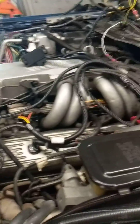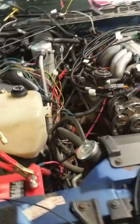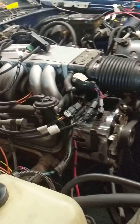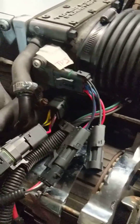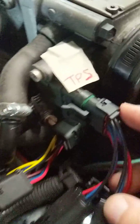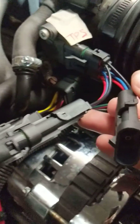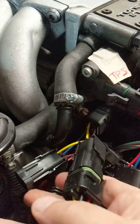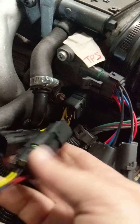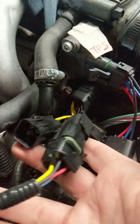I'm using the factory harness and I split off a couple of factory connections just to share the signals with the factory ECM so I can control the torque converter lockup. That's going to be the throttle position sensor — two exits — and idle air control valve.